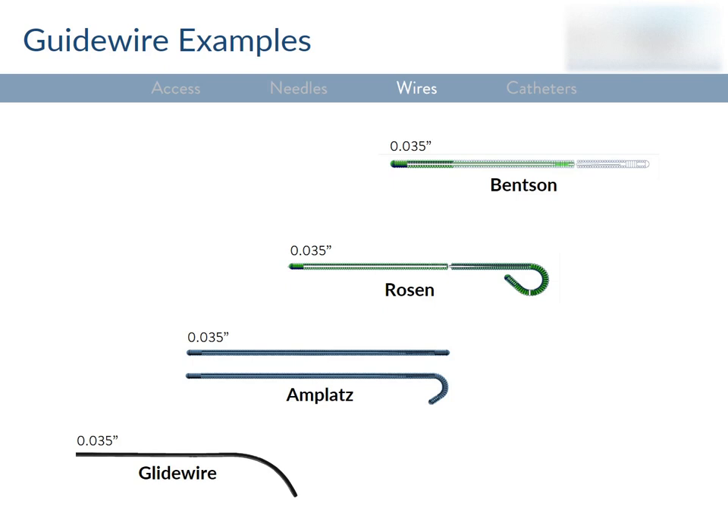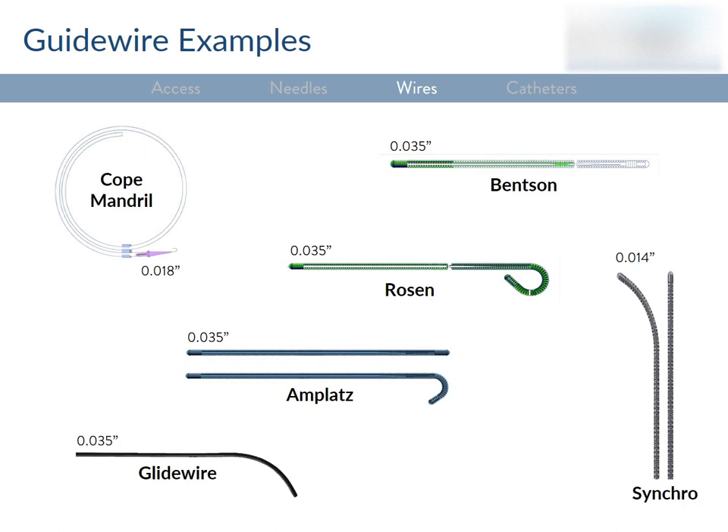Smaller wires known as microwires are particularly fine and used for selecting very small vessels. One example is the Syncro, an 0.014 microwire designed to fit in and lead a microcatheter. It's extremely floppy and has a directable tip — if you can't get somewhere with this wire, you probably just can't get there. The last wire I'll mention is the COPE 0.018 mandrel, which comes with the micropuncture kit for access. It has a soft tip that makes it atraumatic, and it's very commonly used.